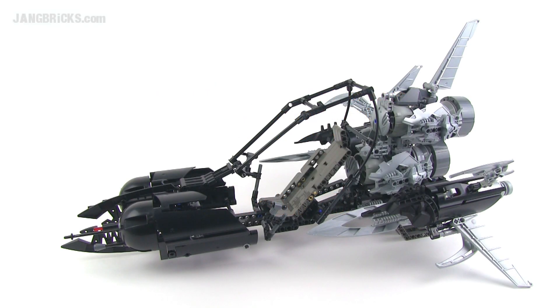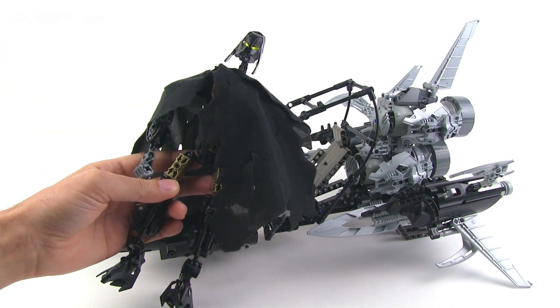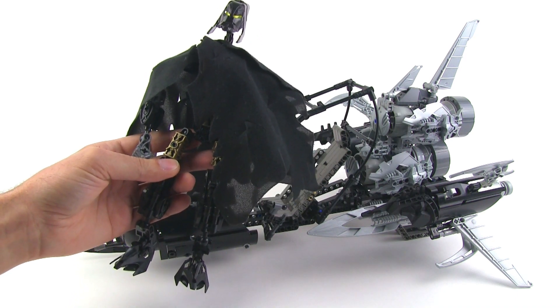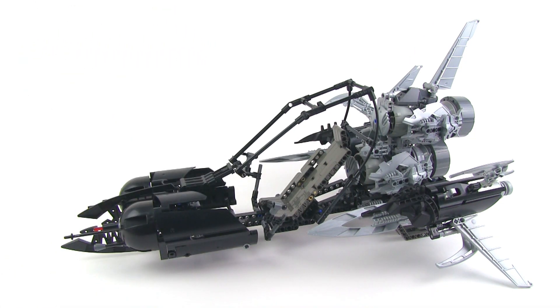Hey everybody, it's Jang here from jangbricks.com with Zayek's Starship. Zayek being this guy, the Chronicler Storyteller character that I created for the Bionicle world years ago and since ported over to the Hero Factory universe.